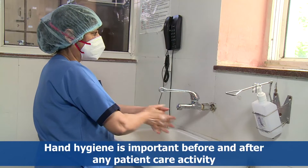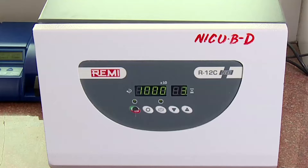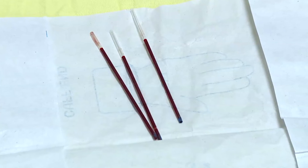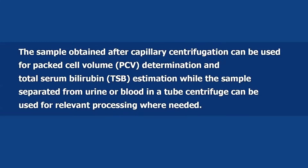In this video we shall demonstrate the use of the microcentrifuge. The microcentrifuge is used for separation of serum in a blood sample pre-collected in pre-heparinized capillary tube or a test tube, or for urine centrifugation. The sample obtained after capillary centrifugation can be used for packed cell volume determination and total serum bilirubin estimation.